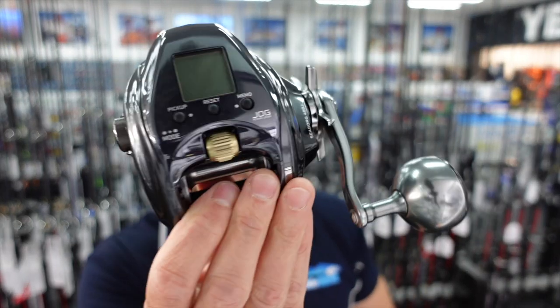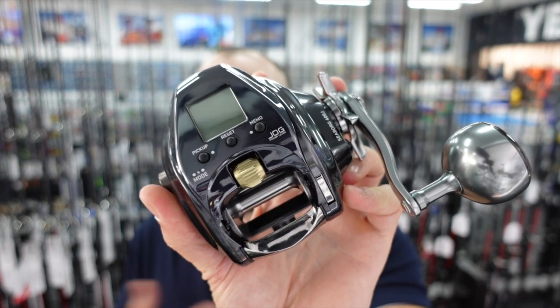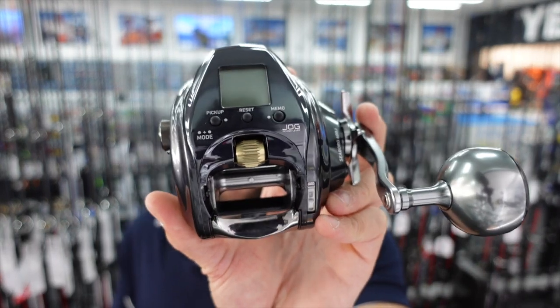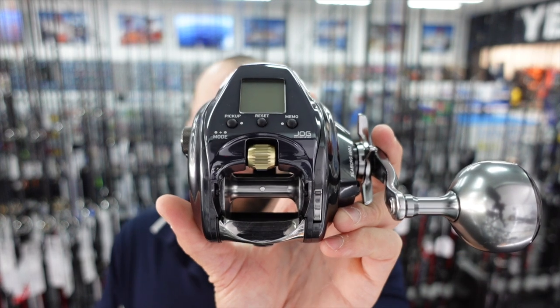Here it is, the all-new Seaborg. This is a compact electric reel designed for fishing with PE3, PE4, and PE5 lines. It's ideally suited for guys that are going to be bottom fishing for dewfish, snapper — pretty much any demersal fishing. I think this is really going to be one of the best ones. Last year they brought out a 300 size and that one's been extremely popular, but this 400 is just slightly bigger with more cranking power, more drag, and overall a slightly better size for bottom fishing. You can also use this for slow pitch jigging and that will work really well.